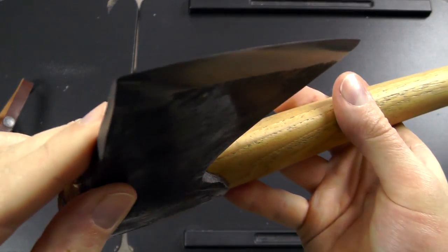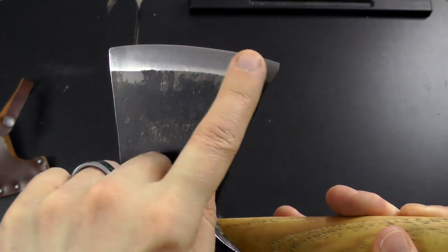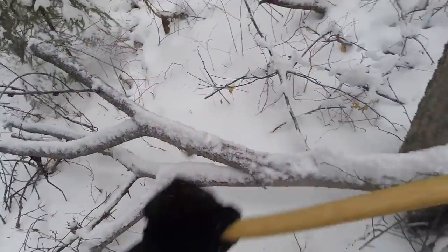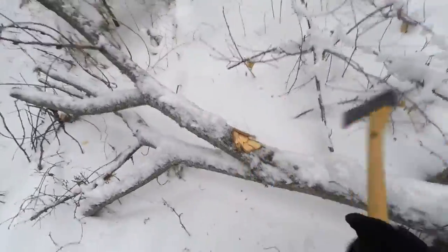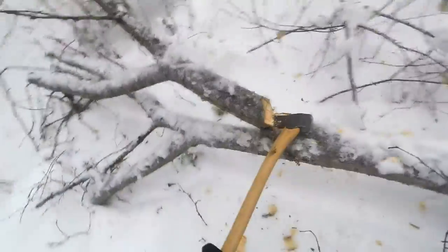They did a great job with the edge geometry on this one, and it's also going to be pretty easy to resharpen because you can see the edge bevel clearly. If you just stay on there with your sharpening stone or file, it's not that challenging. I don't have a lot of experience with wood chopping — I never had a job involving it, we never owned a wood stove, so it was always just for recreational purposes: camping, bushcraft practice, stuff like that. My technique may very well be off, and someone with a lot of experience will probably chop much more efficiently.